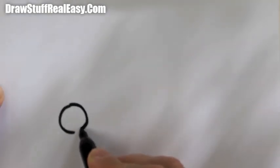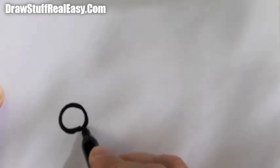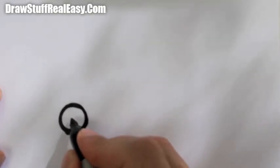Hi, welcome to Draw Stuff Real Easy. I'm going to show you how to draw a sports car, and you want to start off with the wheel.